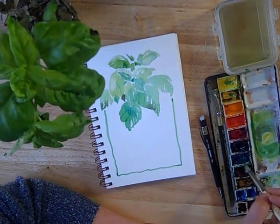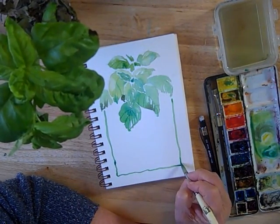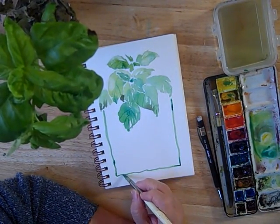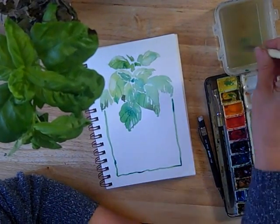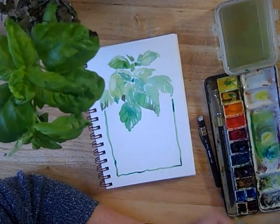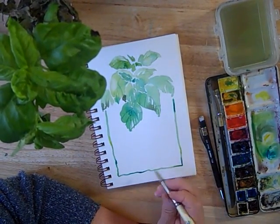And if you want to add a little interest to it while it's wet, you can flood in a little of the other colors. This is the phthalo blue, just to give it some variation. And I'm going to flood in a bit of lighter yellow here and there. It would have been nice to stay within the line, but oh well.